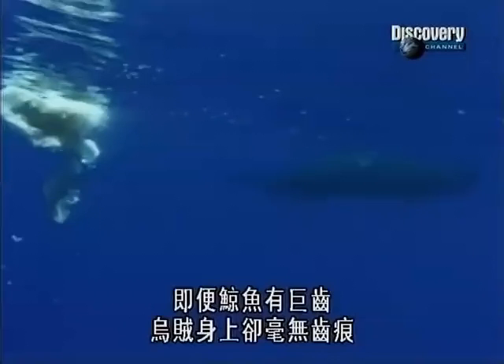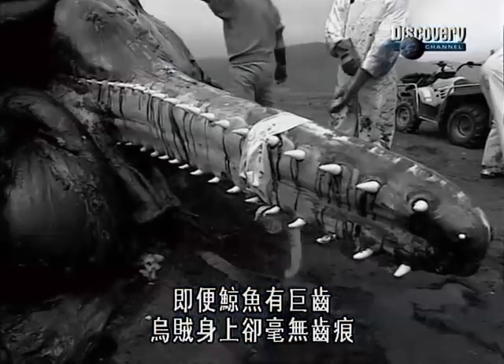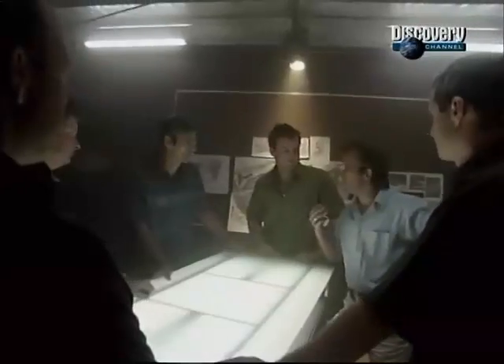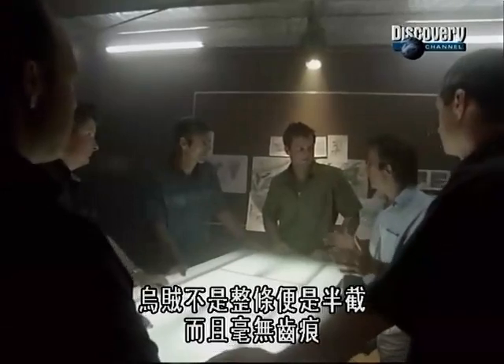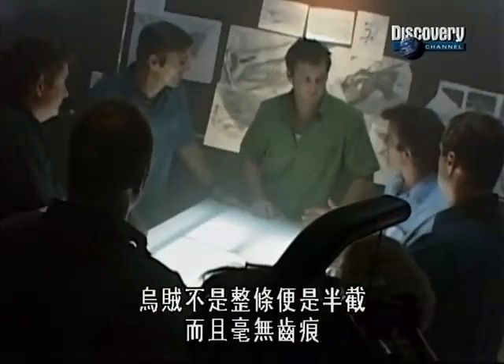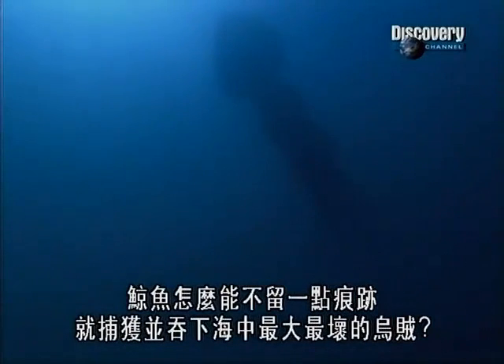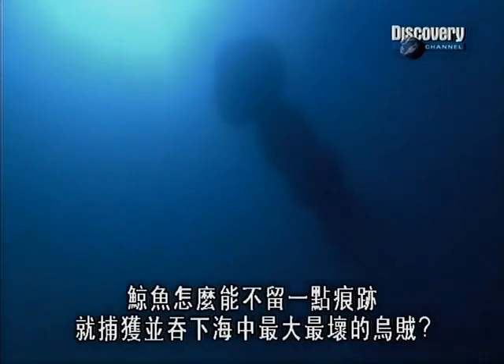But there's a mystery. Even though the whale has enormous teeth, they leave no dent on the squid. When you look at the stomach contents of sperm whales, the squid are coming in either whole or in halves and they don't have teeth marks on them. How can a whale capture and swallow the biggest, baddest squid in the ocean without leaving a single mark?